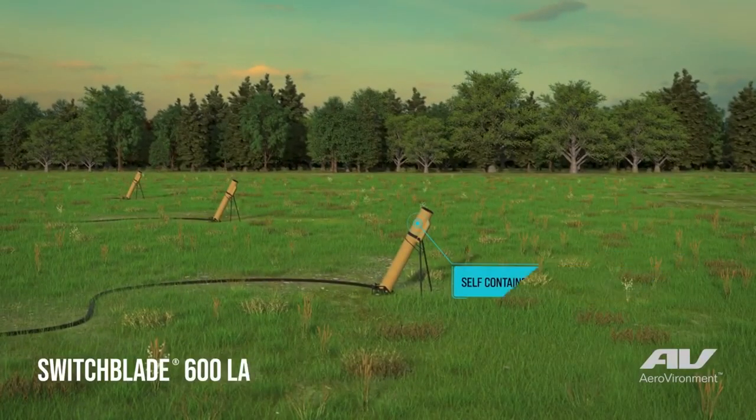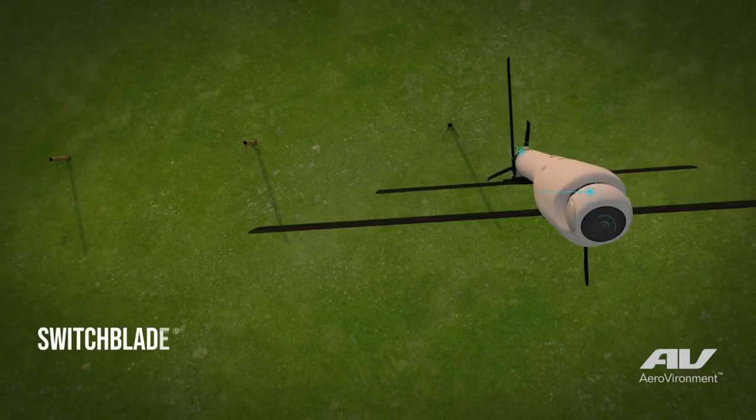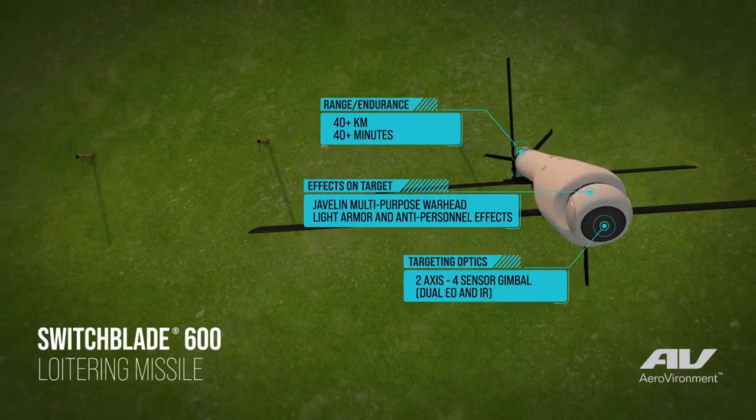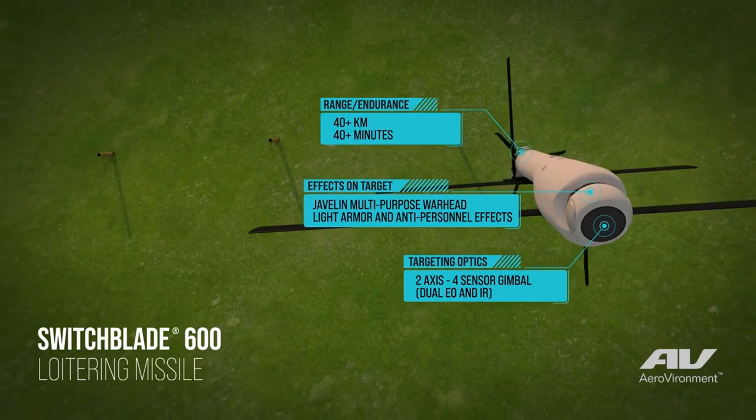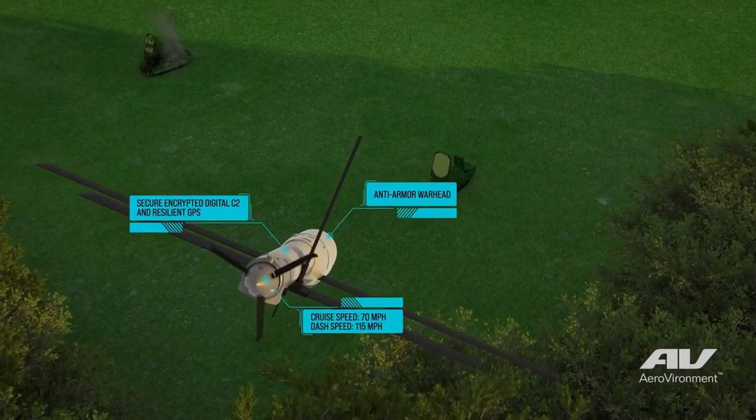The next version is the Switchblade 600, an anti-tank variant of the drone system equipped with the Javelin anti-tank warhead. The 600 has a fly time of up to 40 minutes, making it far more optimal for long-range missions up to 80 kilometers from launch.